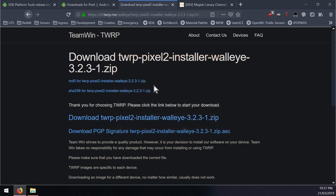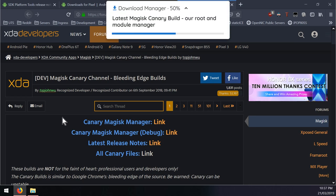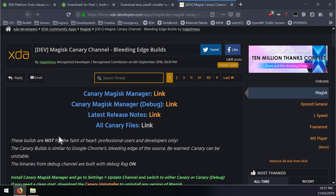Head over to the Magisk Canary channel XDA thread to get the latest bleeding-edge builds of Magisk. This version of Magisk supports rooting Android Q on the Pixel 1 and Pixel 2 but not the Pixel 3 just yet - I'll make a separate video for that. What I like to do is click on the release notes and also 'all Canary files' down here.